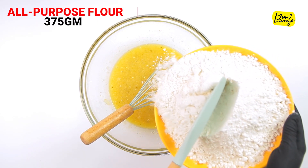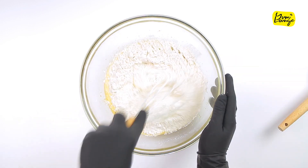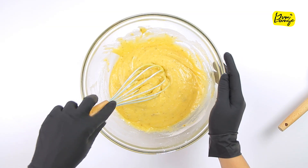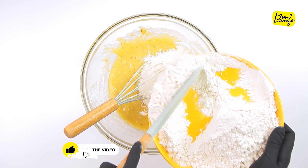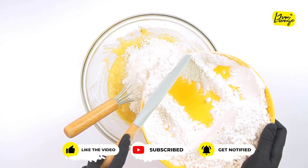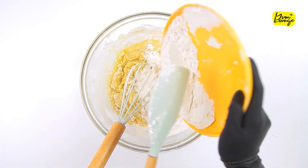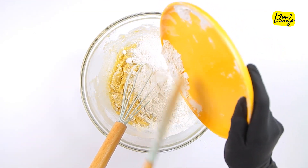Now we're going to add all-purpose flour, but we're going to make three portions and add one portion at a time. Mix it then add the next portion. Mix it again. Add the last portion, but this time knead it with your hands to make the cookie dough.